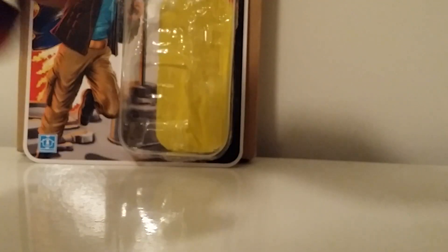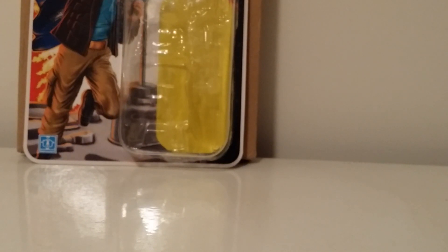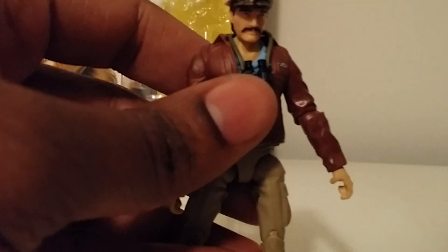If you want to display him with his binoculars on, you can pop the head off, throw the binoculars on, and pop the head back on to display him with the binoculars around his neck. The collar does stick up a bit — that might be because it was in the packaging, but if you apply a little heat and straighten it out you can have him with the binoculars sitting nicely around his collar.